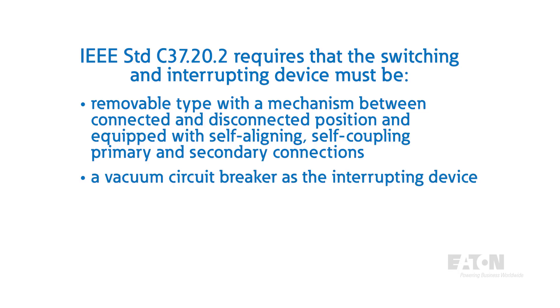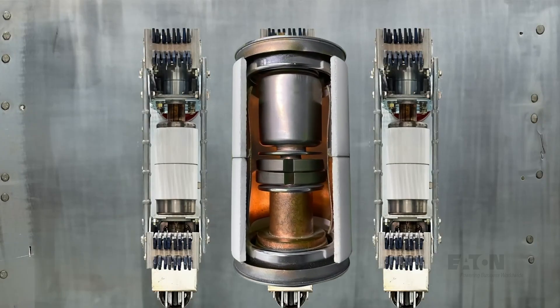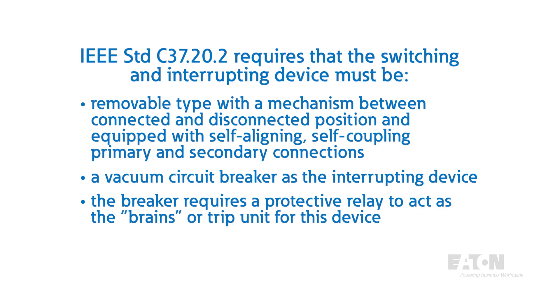In metal-clad switchgear, a vacuum circuit breaker is used as the interrupting device. In a vacuum circuit breaker, the arc interruption takes place inside sealed vacuum bottles. The contacts inside the vacuum allow the arc to be extinguished quickly, reducing the arc energy in a very compact space. The breaker requires a protective relay to act as the brains or trip unit for this device. The relay takes inputs from current and voltage transformers installed in the equipment to interrupt fault conditions and monitor the equipment's performance.